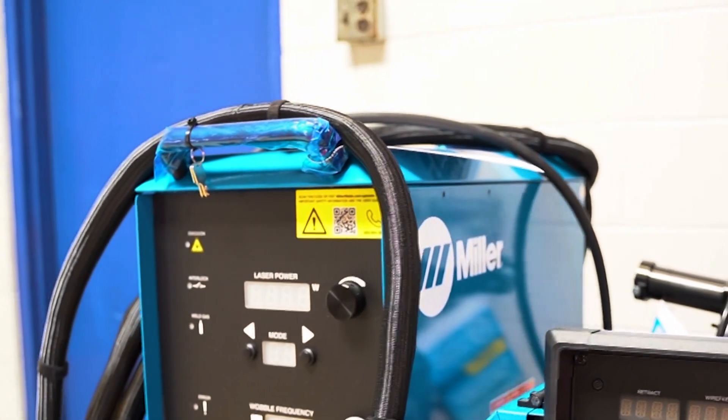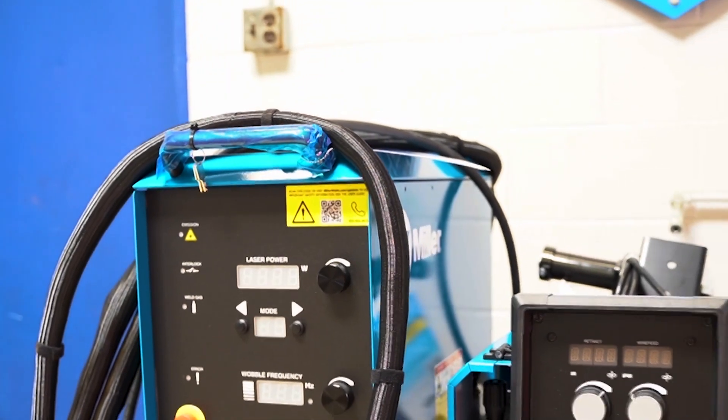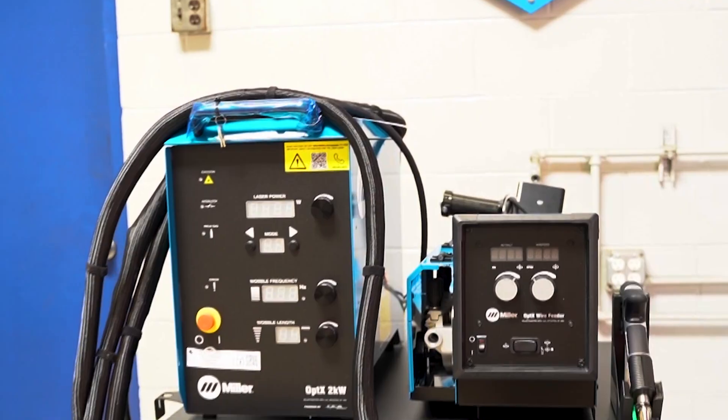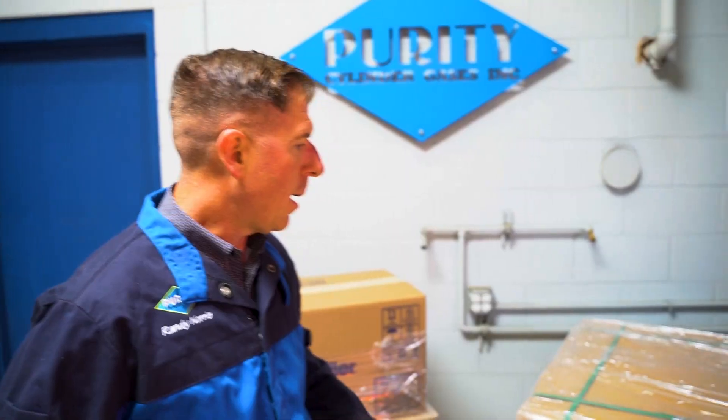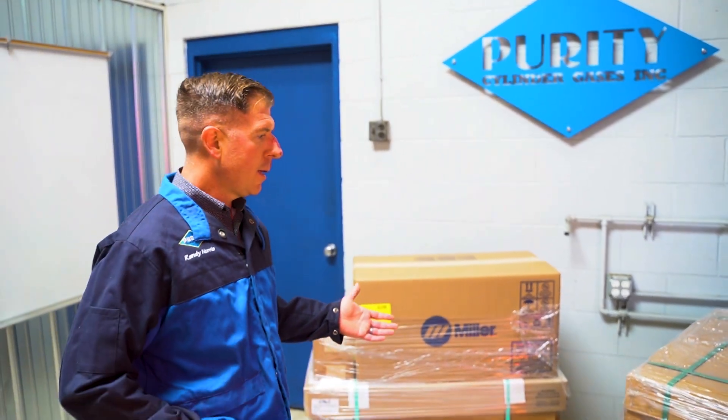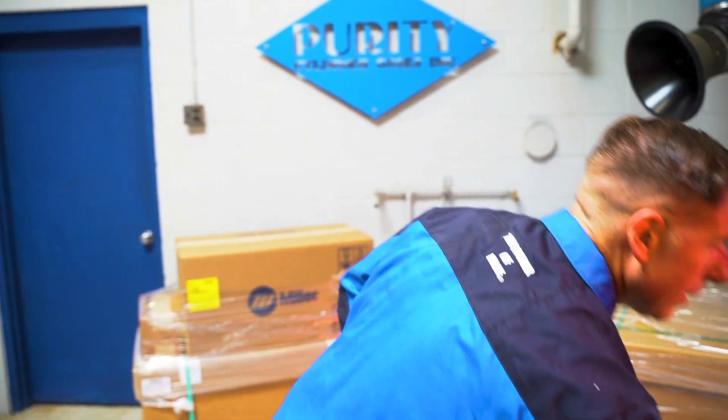This is going to be an unboxing video of the Miller Optex 2-kilowatt handheld laser system and the accessory cart that goes with it. This is what the equipment will look like when it arrives at your facility, and we'll start unboxing the cart first.